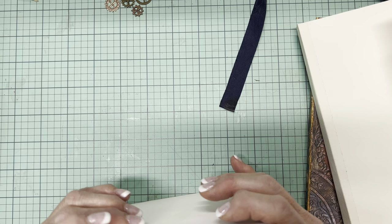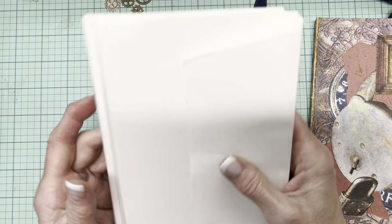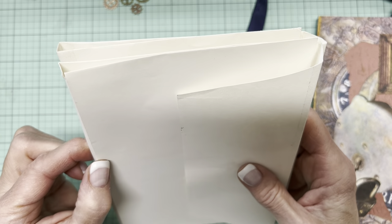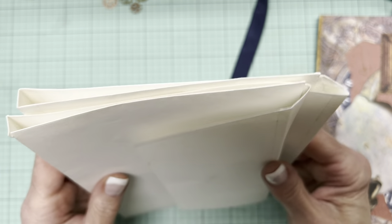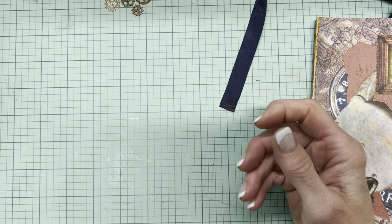I don't know why I chose to make this end wider than this end — maybe I thought it would bulk up anyway. But you are quite capable of figuring out your own spine width and using the flap however you choose.